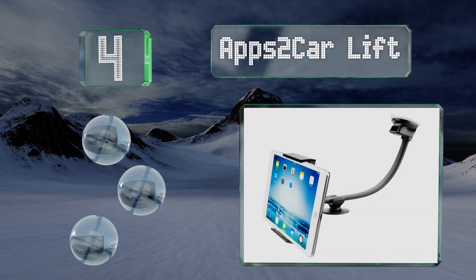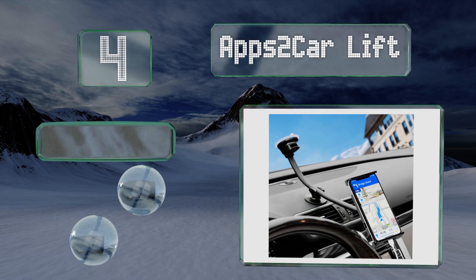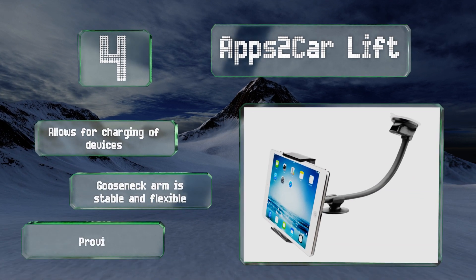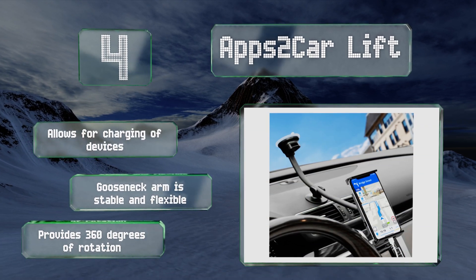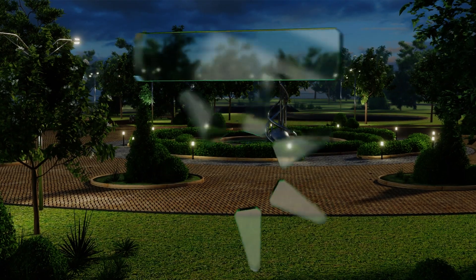At number four, with the apt2car Lift, a stout aluminum rod will support your device, keeping it secure even as you navigate patchy terrain. If you notice the cup attachment losing suction, simply rinse it under warm water and let it air dry to restore its stickiness. This one allows for charging of devices and provides 360 degrees of rotation — the gooseneck arm is stable and flexible.